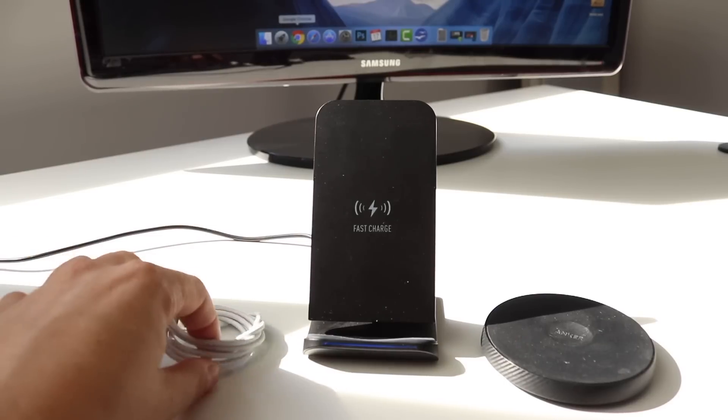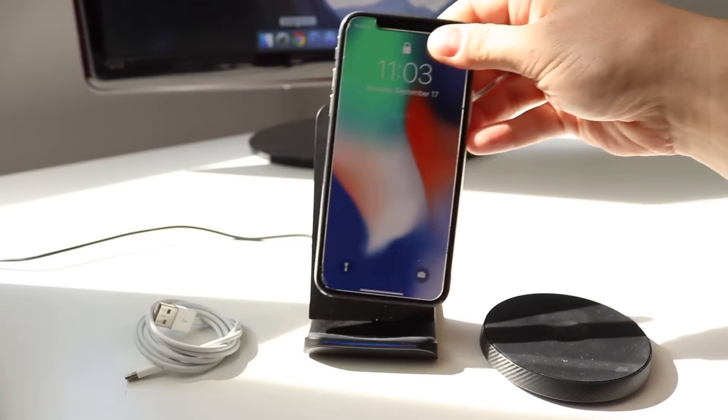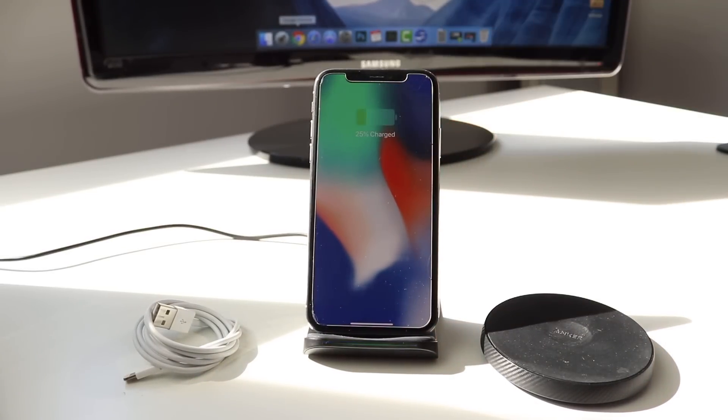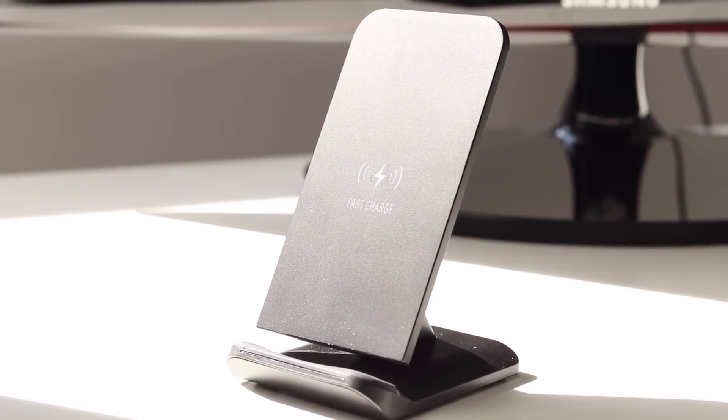Make sure you have your iOS device plugged into either a lightning charger or wireless charger, like the charging stand I'm using right here — it works great. The link to this fast charging stand is in the description if you want to check it out.